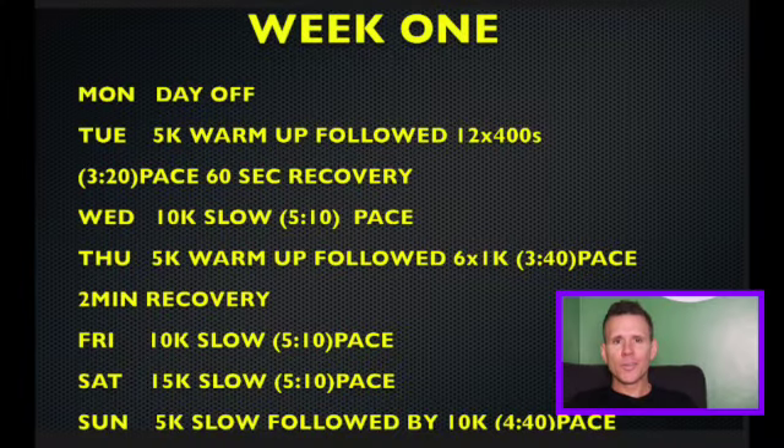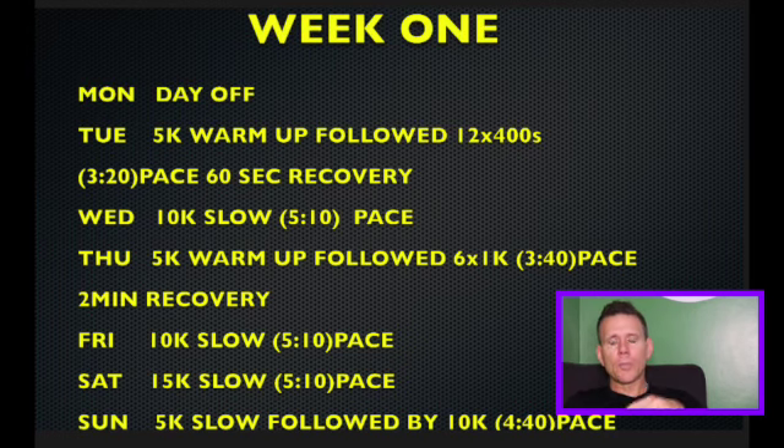Hi guys, welcome back to my channel. Before we get on with the training plan, please leave comments below about what country you're from, because I know people from all over the world are leaving comments and watching this video.